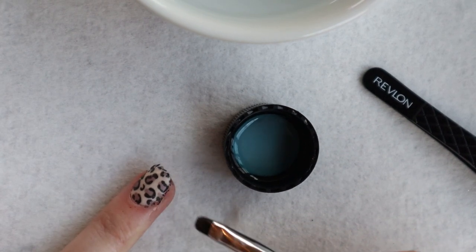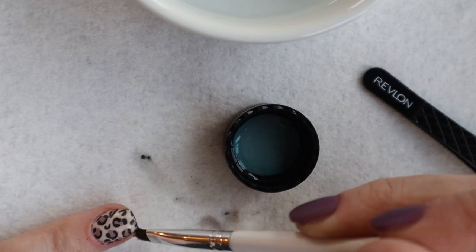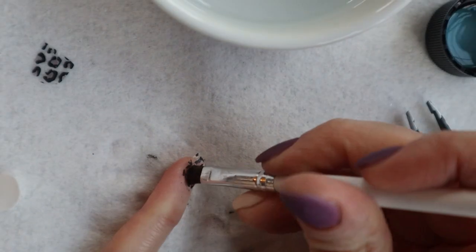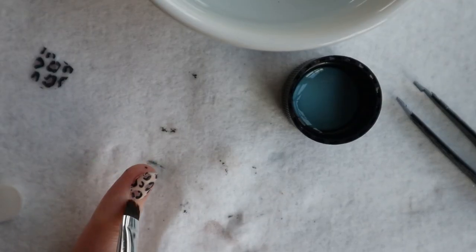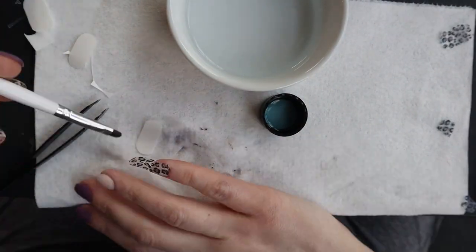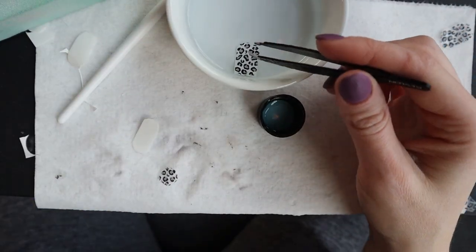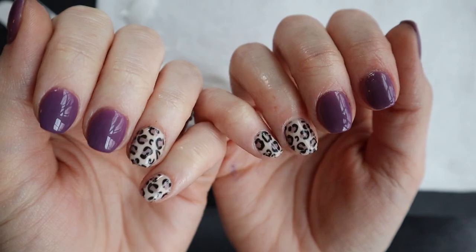Just be careful because the acetone can take off what you already have on your nails. After that step you're done — move on to the next finger, then the next hand, and then do your top coat as normal. My favorite top coat is linked below. I always use a gel top coat; I don't know what a dip powder top coat would do to the tattoo. The gel top coat gives super shiny results and I've always had good luck with it.